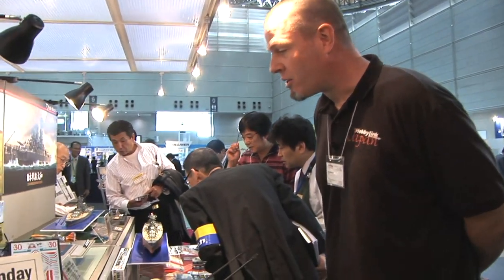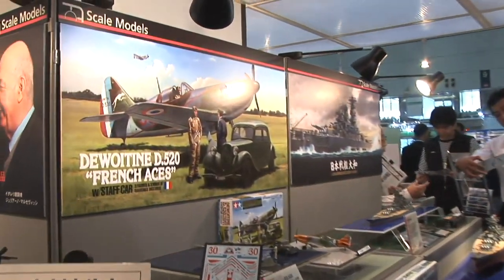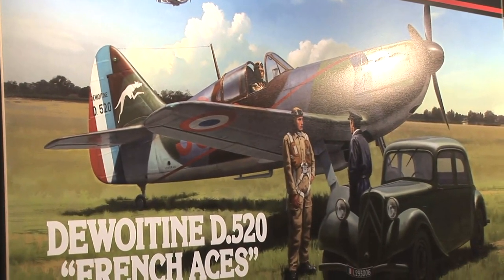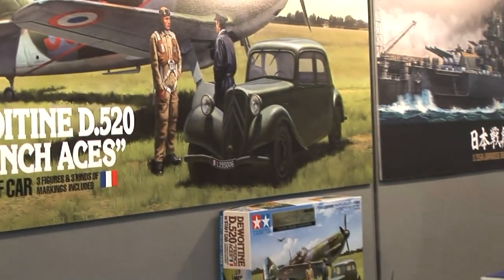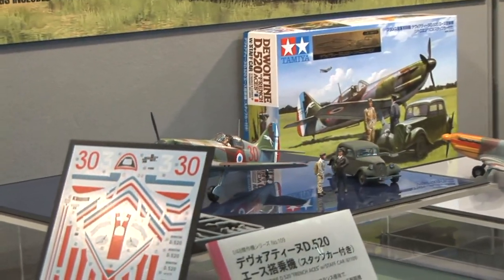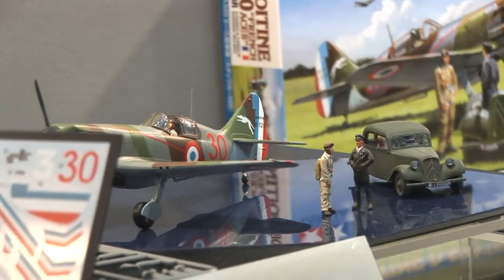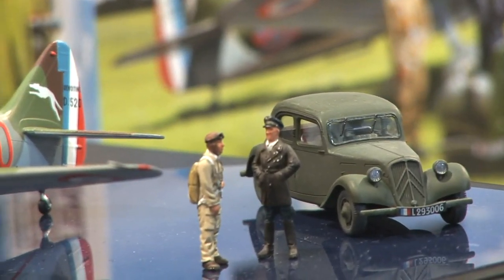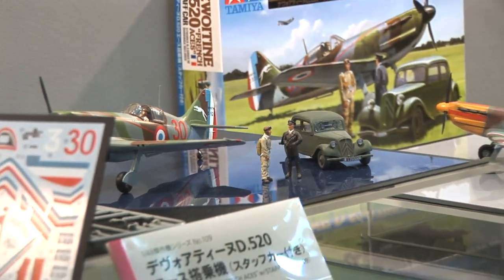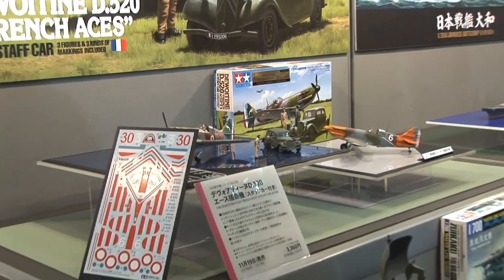Checking out some aircraft releases here at the Tamiya booth. Tamiya is packaging their nice 1/48 scale Dewoitine D520 with the Citroën 11CV staff car and a couple of figures to present this French Aces set. It's got the aircraft, the staff car, a pilot figure, and some sort of flight officer. You can make a nice vignette or diorama with this set, and it will be coming out next month in November.